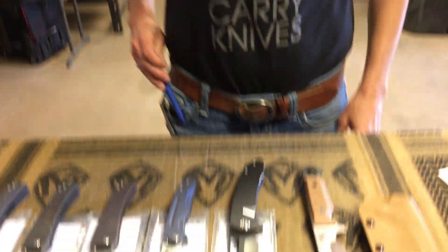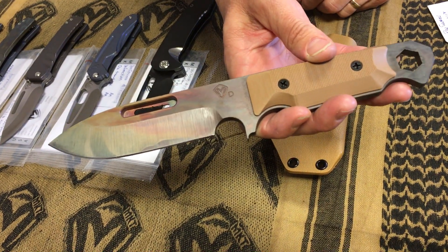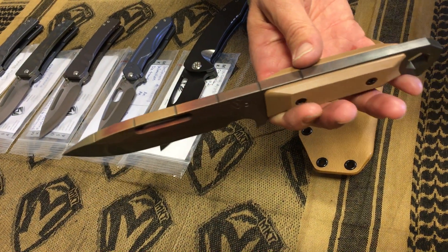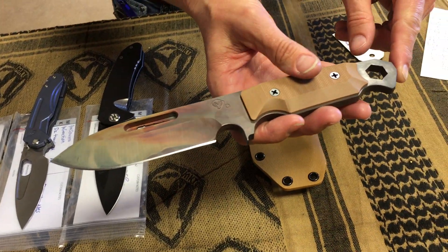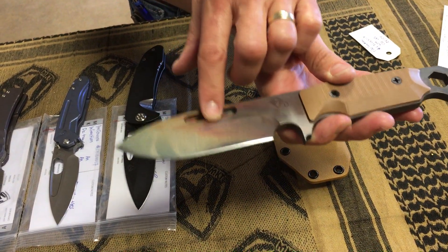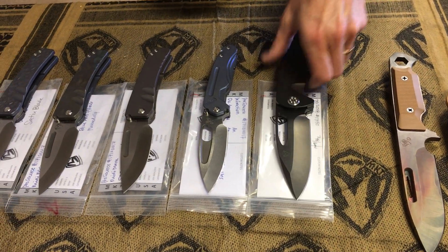We don't see very many of these. Other than the Praetorian Ti, this is the only knife available with a Vulcan blade — it's the ST8. It's got a rangefinder on it, one-inch tick marks on the back so you can use it as a ruler. It has G10 handles, a beautiful Vulcan blade, a hex screw down at the end. Just a really utilitarian all-around knife — you can use it as a screwdriver or a rangefinder. A fantastic multi-use tool at a great price.